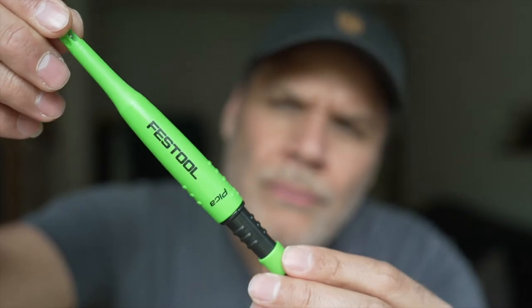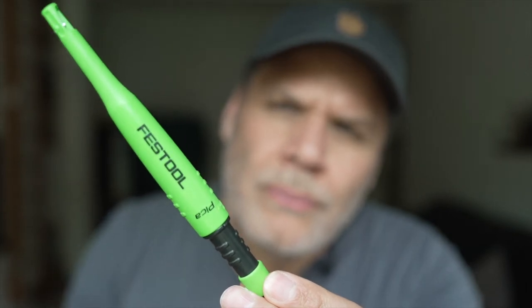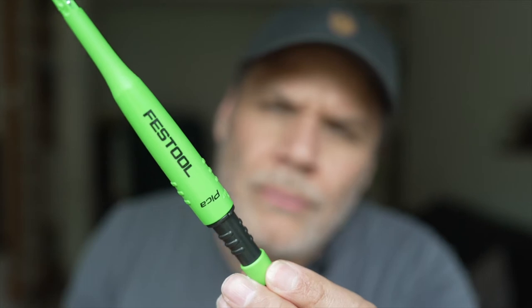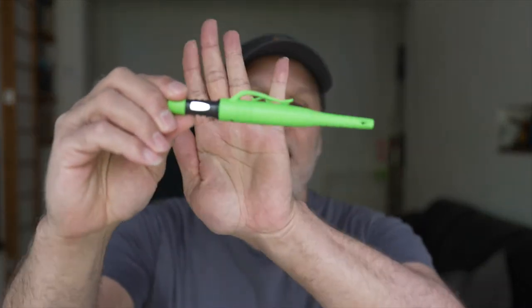For the Festool haters out there: Pica made it and Festool just put their name on it. To be honest, the only thing that really makes this a Festool pencil is the color. Pica basically makes these themselves and you can buy them, probably at almost the same price. It really just depends whether you want that kool-aid green Festool color or just a regular pencil — they're going to do the same thing.